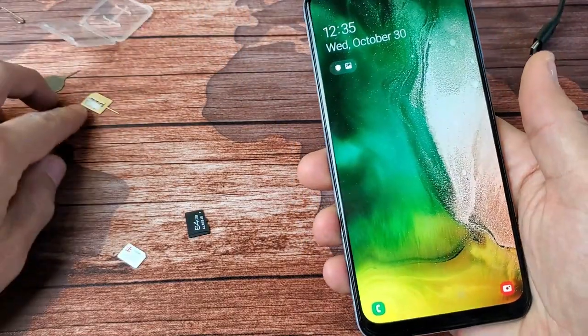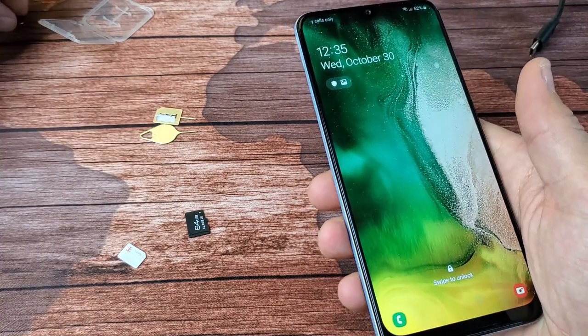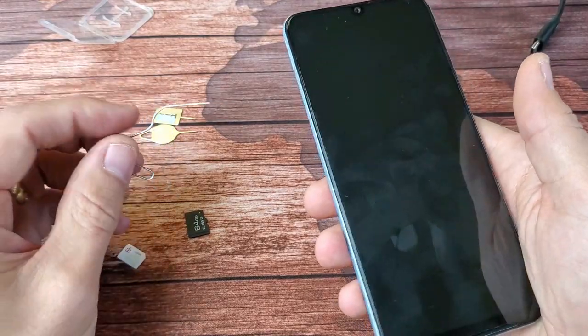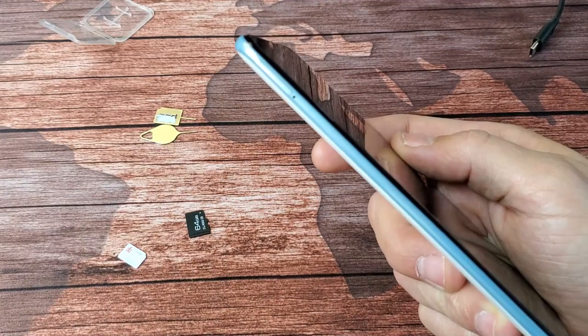First thing is go ahead and grab your SIM ejection tool. If you don't have this laying around, you can use a thin paper clip, a thin bobby pin, or even the back of a stud earring. Look on the top left hand side of the phone — you see that little hole right there.